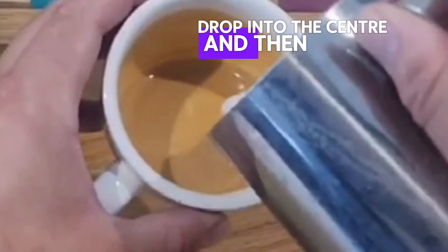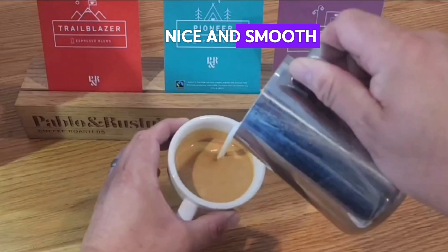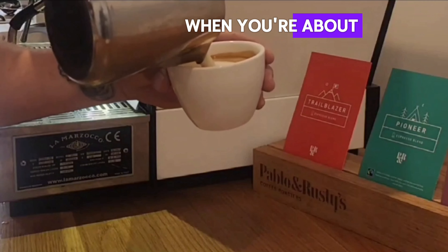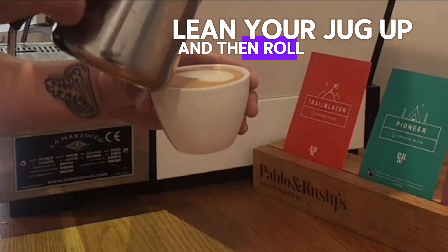Drop into the centre, then lift up and start your integration. Nice and smooth and gentle — get a nice consistent flow, a nice smooth pour. Then you want to come down when you're about three quarters of the way up. Lean your jug up and then roll backwards.